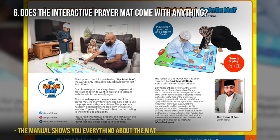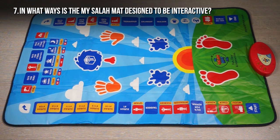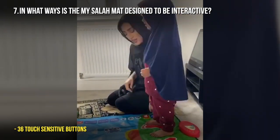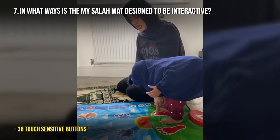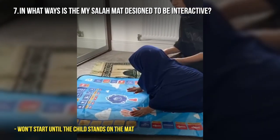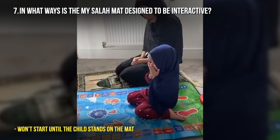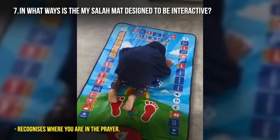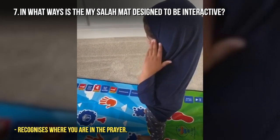In what ways is the maisala mat designed to be interactive? The maisala mat has been designed to be interactive because there are touch-sensitive pads within the prayer mat. When your child stands on it to start the prayer, it recognizes that they are standing and begins reciting. When they get to sujud, it will not start until they put their hands, head and nose together — then it recognizes they are in sujud and recites the dua for sujud. It's really intelligent and guides the child through prayer in an efficient and enjoyable way.